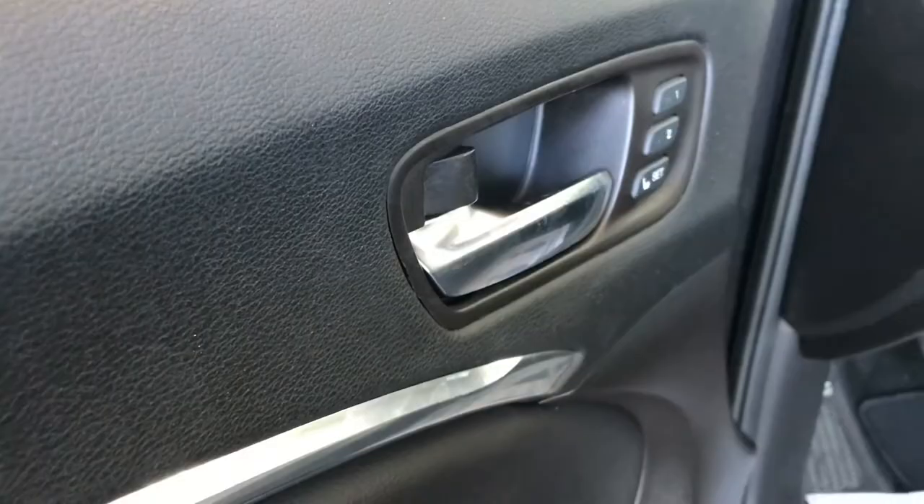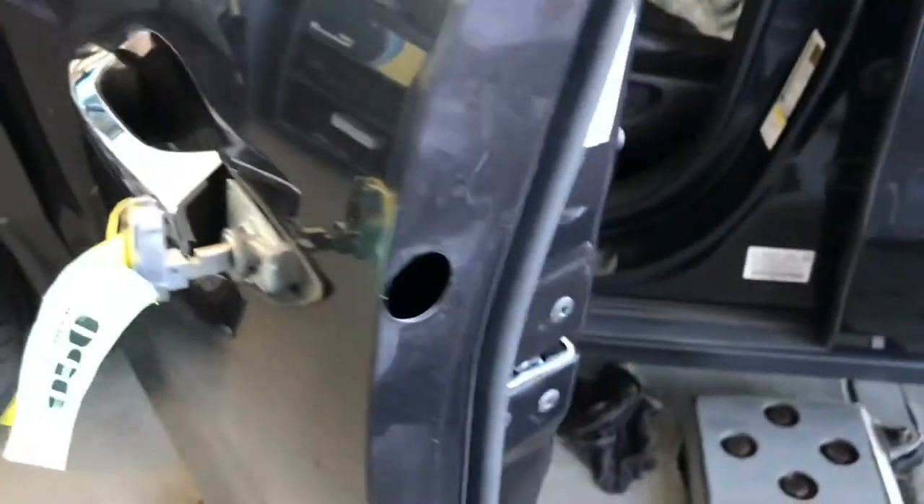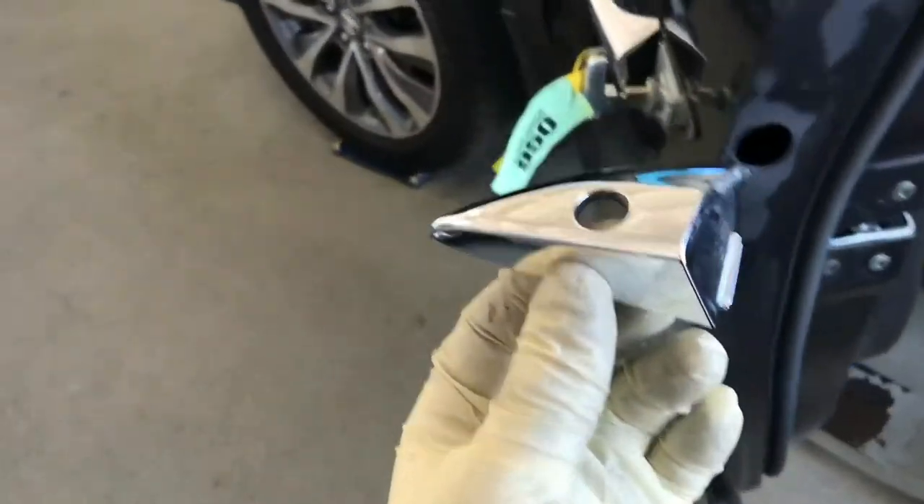It locked and unlocked. So put the 10mm bolt back on, and make sure that you put the rubber cover back on also.